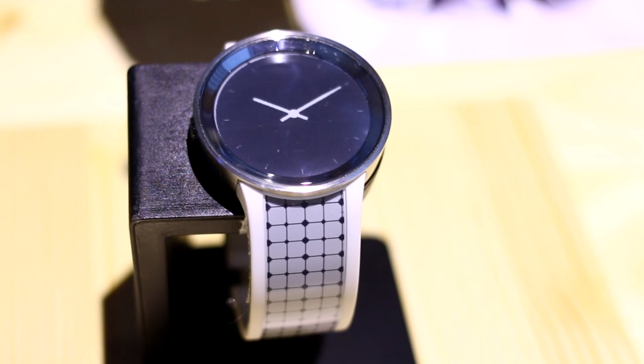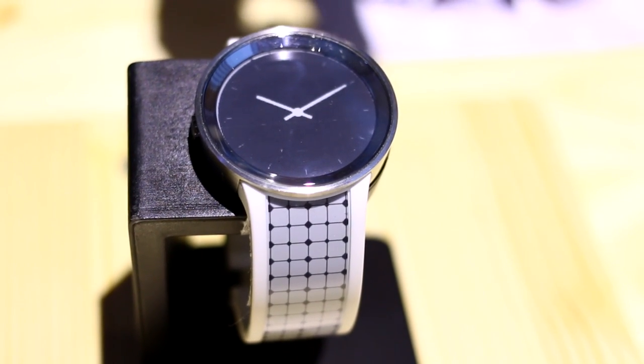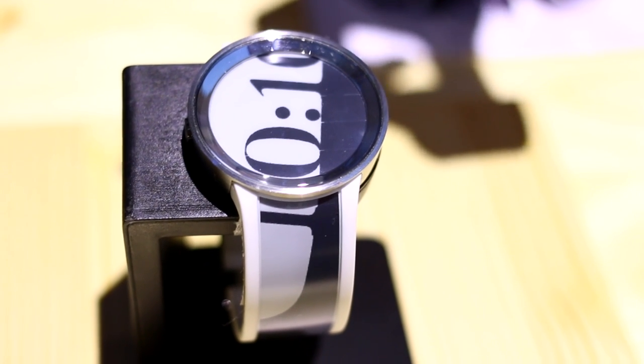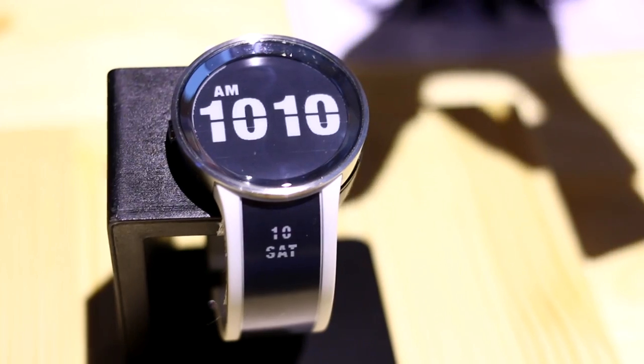Sony unveiled the second generation of its FezWatch U at IFA in Berlin. It's not exactly a smartwatch — it doesn't have any hardware inside — but it does do something cool, and that is change the strap and the watch face at the press of a button.